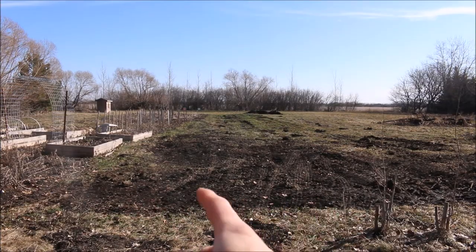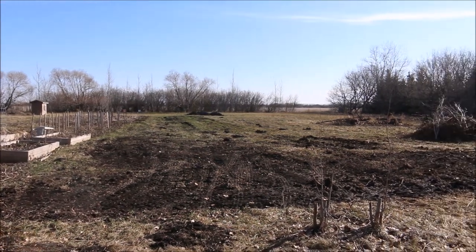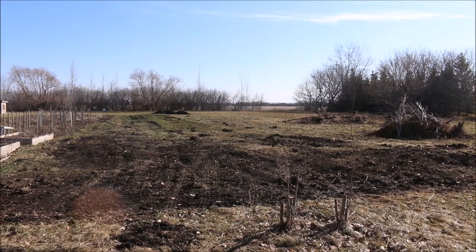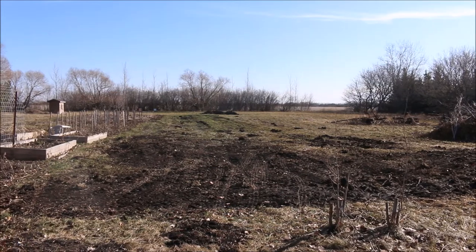So right here, this big dirt patch is where the greenhouse is gonna go. Yesterday I took my tractor and the dirt scoop and kind of dug down a little bit so we got down to dirt. It'll be a much more stable platform for the gravel to go on.